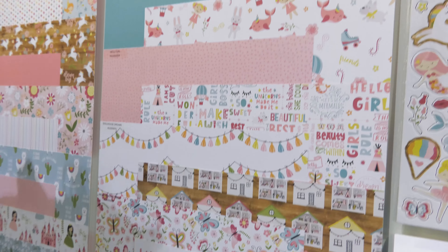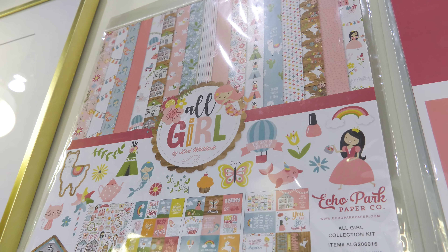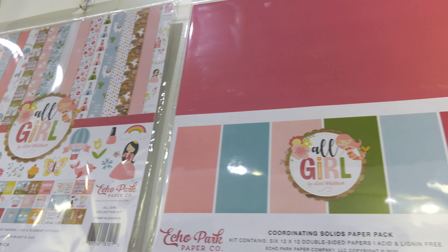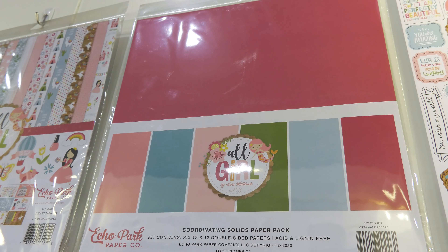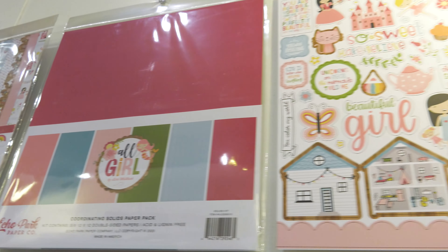We also have a collection kit in this line. This is our collection kit — it's very popular. It contains all the papers in the line plus the element sticker, so you get that all in one kit. This is the solids kit. These are also sold individually, but this is the kit. It has two of each of the solids and is the exact color match, so it's really handy and convenient.